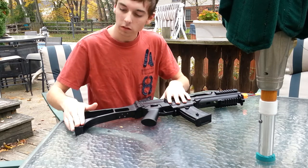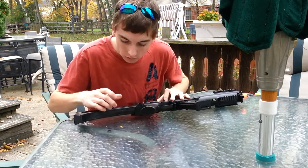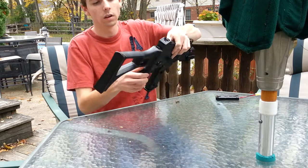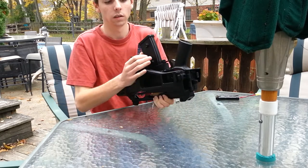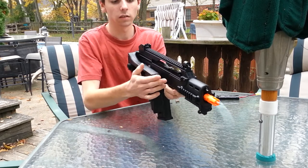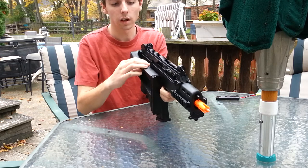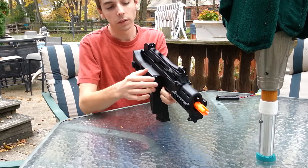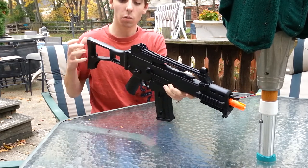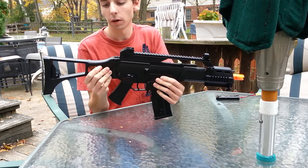First, overview: the butt pad on the stock is plastic — there's no rubber. There is a sling mount back here, and there are some holes like most G36s have for the body pins when you take it apart. There's a button on this side — press it in, put it over, and there's a nice satisfying click when you put it back into place. It is quite sturdy — no wobble. It's much sturdier once locked into place than the Matrix one I reviewed. And there's no wobble when it's extended either; you still have to push the button to get it to move.